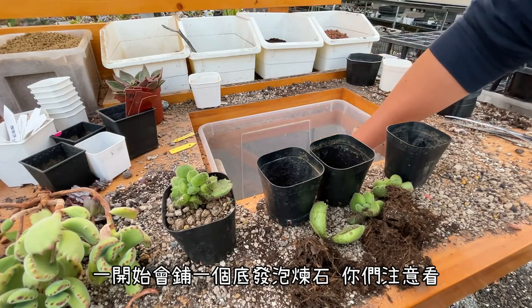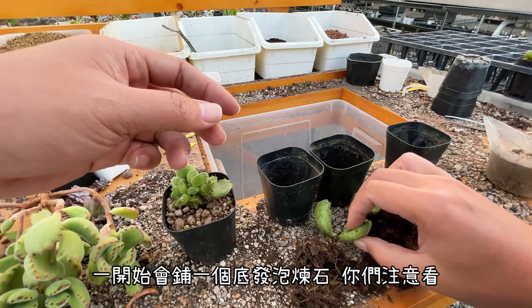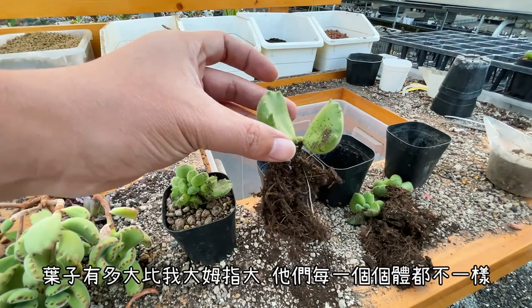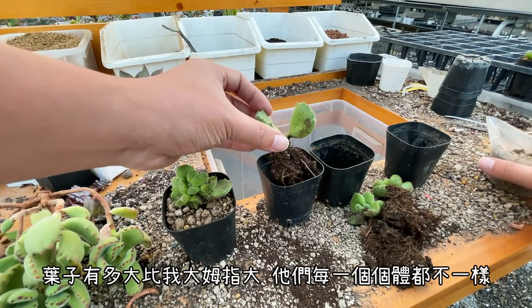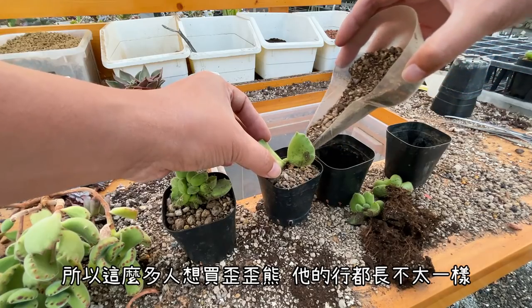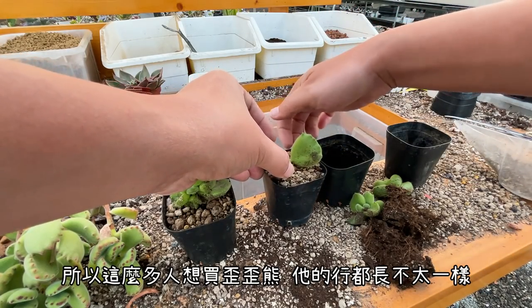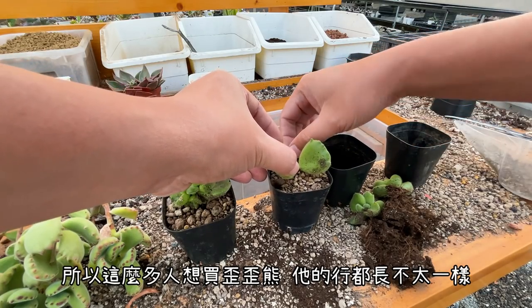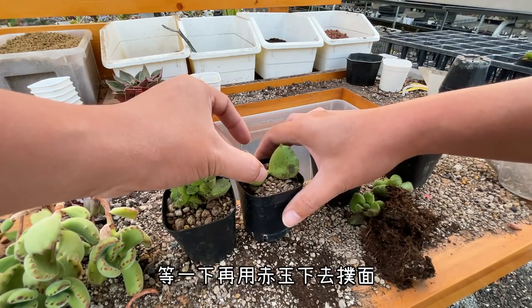一開始先鋪那個底發泡煉石鋪一個底，然後接下來就補多肉的介質下去，補到差不多八分到九分滿的時候就敲一下盆子讓土扎實，留著可以鋪赤玉的空間。接下來種石這些，你看這又是其中一隻，你看這個葉子有多大，比大拇指還要大，所以他們每一個個體都不一樣，這就是那麼多人想要買YY熊的原因。